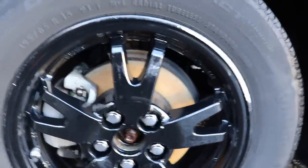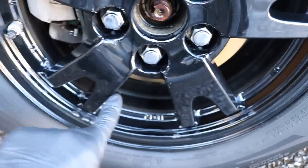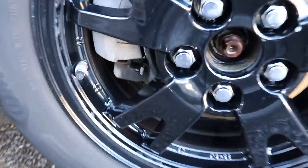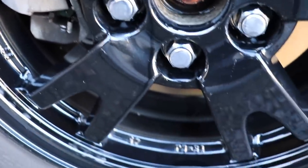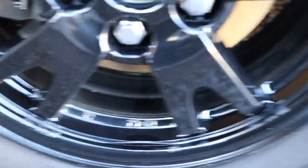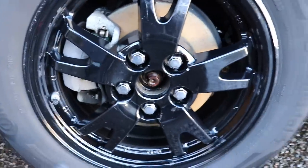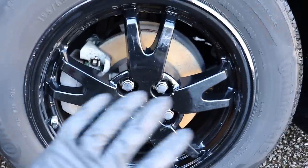Now let's look at the wheel — the face of the wheel and the inner barrel. There's no longer any brake dust back in there. No dirt, no grease, no grime. On the face of the wheel, the wheel looks fantastic — there's no scratching. You guys can see the brushes didn't scratch anything, they just cleaned very well. All three of these brushes did a fantastic job.